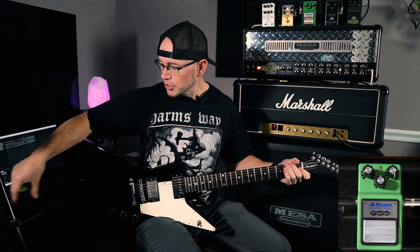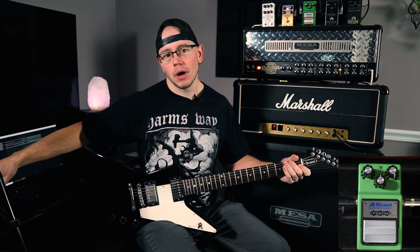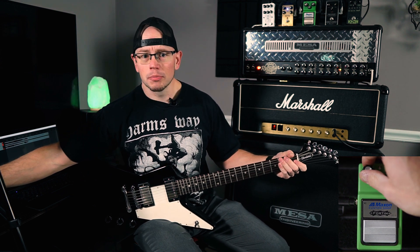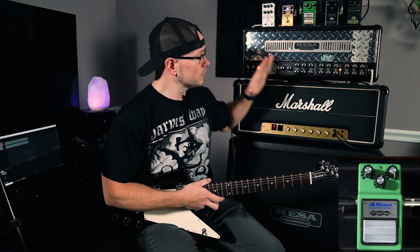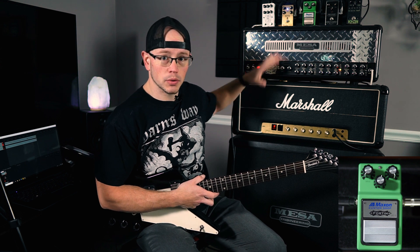All right guys, hope everybody's doing great out there today. We're going to do a real quick overview of the new Maxon Custom Shop Horton Modified OD9 — that's a mouthful. I bought this pedal pretty much as soon as it was announced; I got one of the first 100. I've never purchased a Fortin product before, never really used any of them. So I figured I'd jump in, give this thing a try and see how I like it. Right now I have my dual rectifier multi-watt and my JMP 2203 set up so we can mess with a couple different settings on the pedal and see how it reacts.